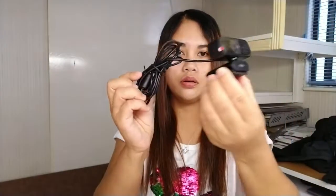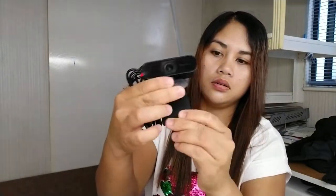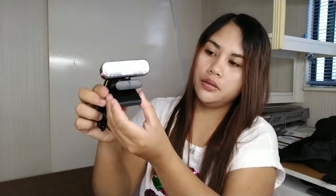Ayan, may wire — may keyboard wire. Tapos ito, ayan. It's adjustable and you can flip it for mounting on your laptop or your personal computer. Pwede mo syang i-adjust. At may sealed pa yung camera — may sealed yung plastic, pwede itong tanggal. Ayan sya.